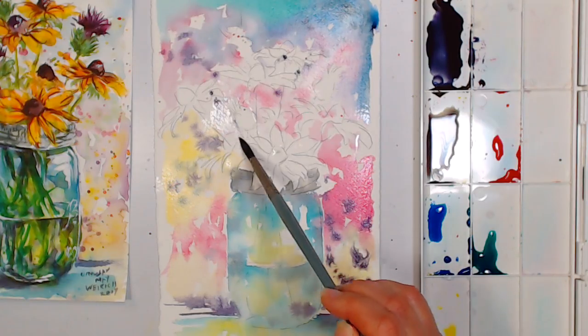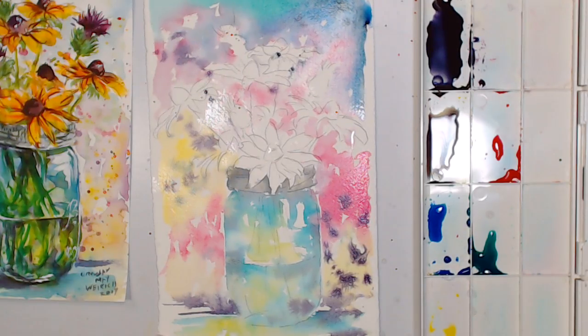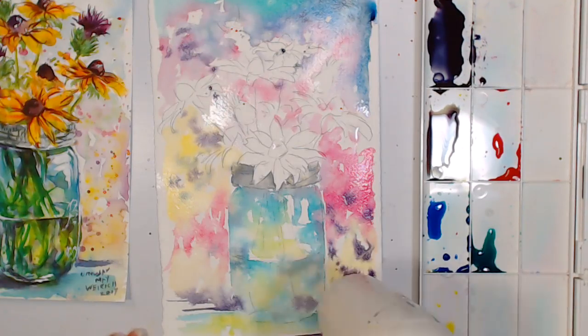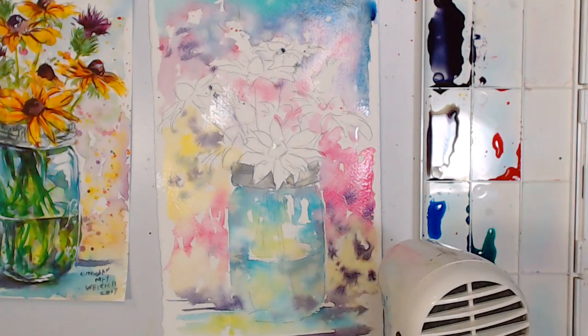I'm just dragging a little bit of color into the center of my bouquet so I don't have too many white spots around the flowers. If you want blooms, flick on some water and you get interesting blooming happening, then we'll dry it. If you have any questions while I'm drying, go ahead and ask them. I switched to my quieter dryer — I didn't improve the focusing but I remembered the quiet dryer, so you'll actually be able to hear me answer questions during the drying.